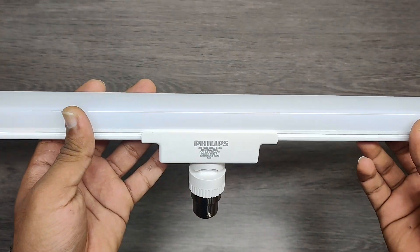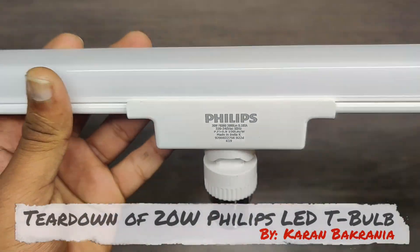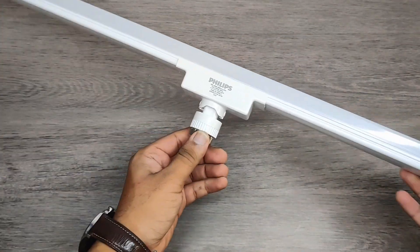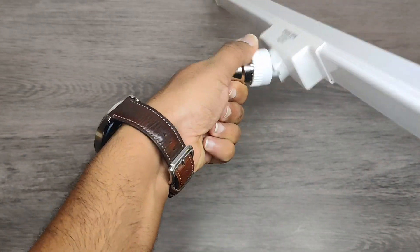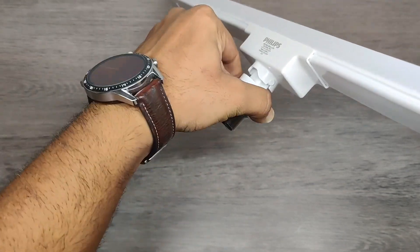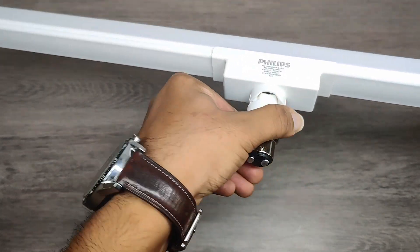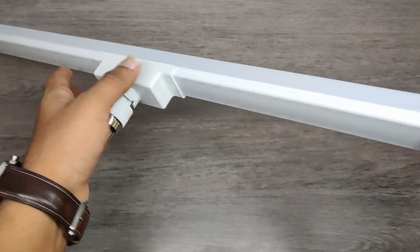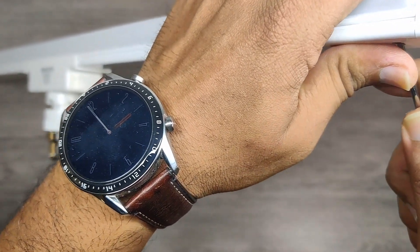Hello everyone. Today we are going to tear down this huge 20 watts LED bulb. This bulb is 360 degree adjustable and the holder is V22. Let's open the bulb and see what we have got inside.